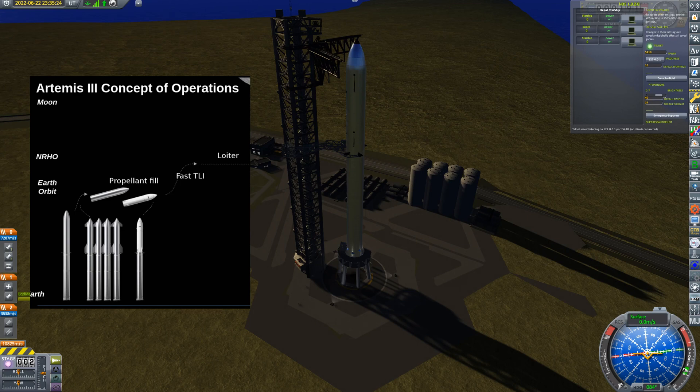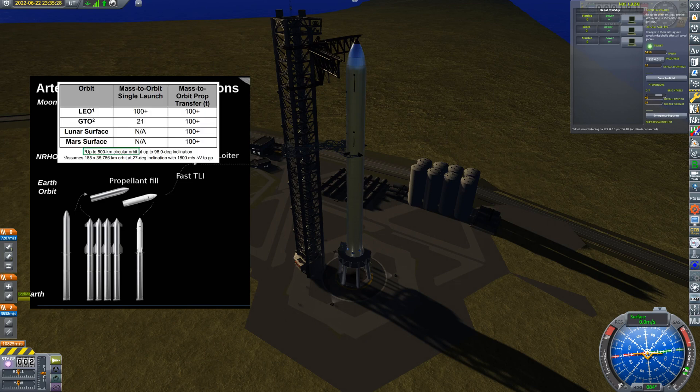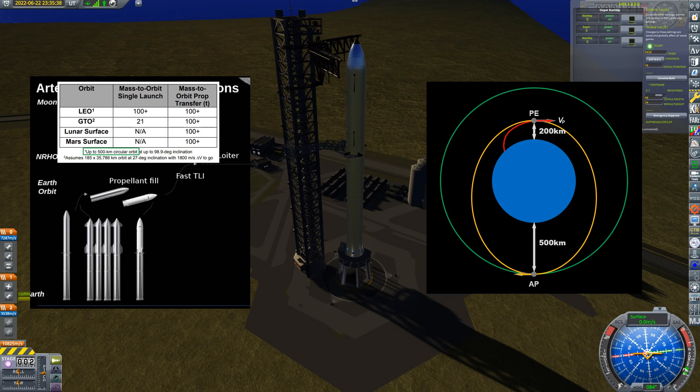I want to match the SpaceX profile as much as possible. This is from their Starship manual online — it says up to 500 kilometers circular orbit, so that's what I'm aiming for. I have a flight plan derived from watching various Starship launches. SECO — second engine cutoff — comes at about 200 kilometers altitude, then the craft is in a transfer orbit which takes it up to the target altitude, at which point the engines fire again to circularize the orbit.